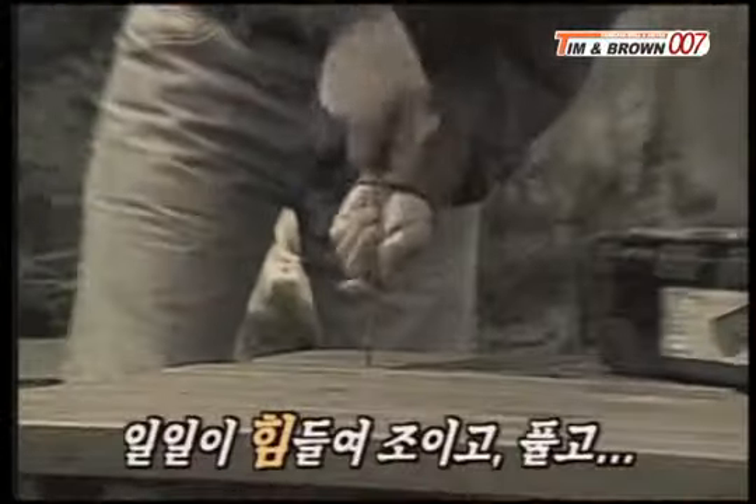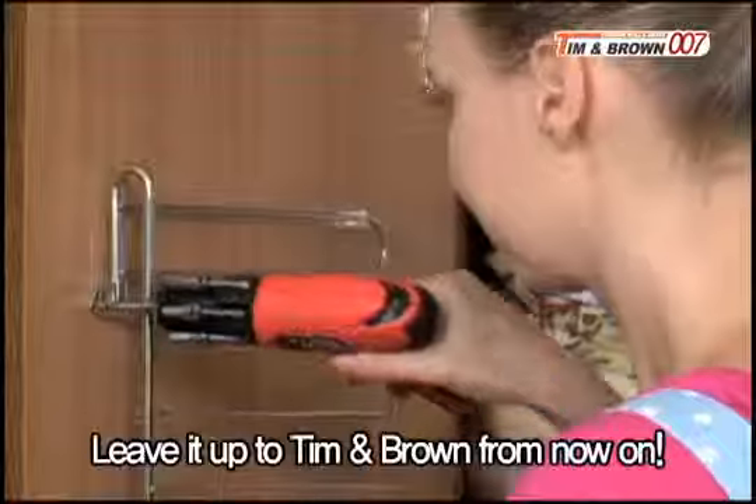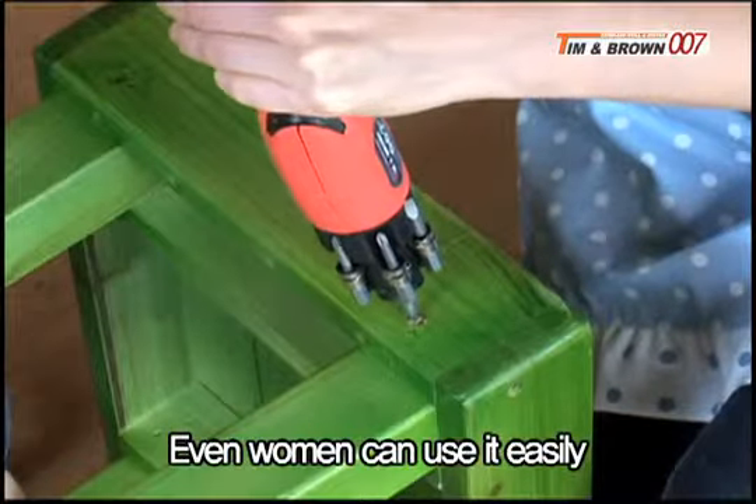Are you still working like this? Leave it up to Tim and Brown 007 wireless power driver from now on. Are you still struggling like this? Even women can use it easily.